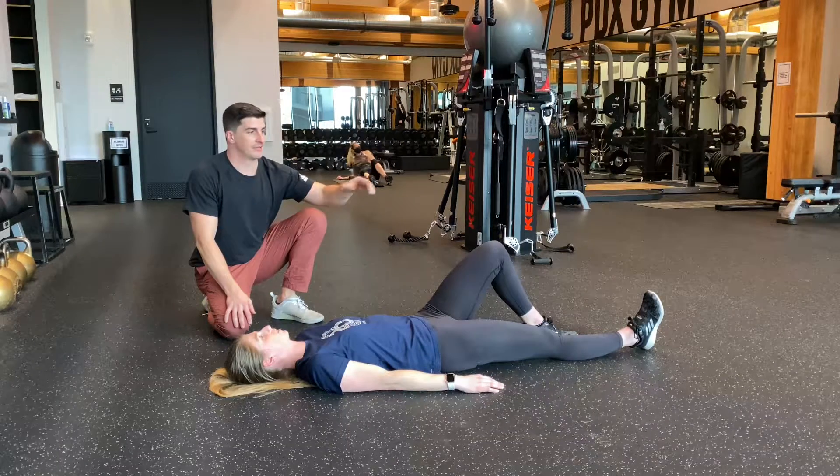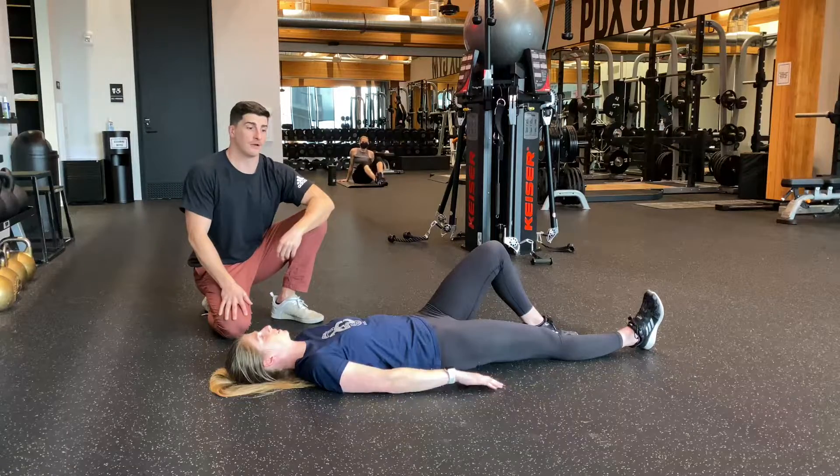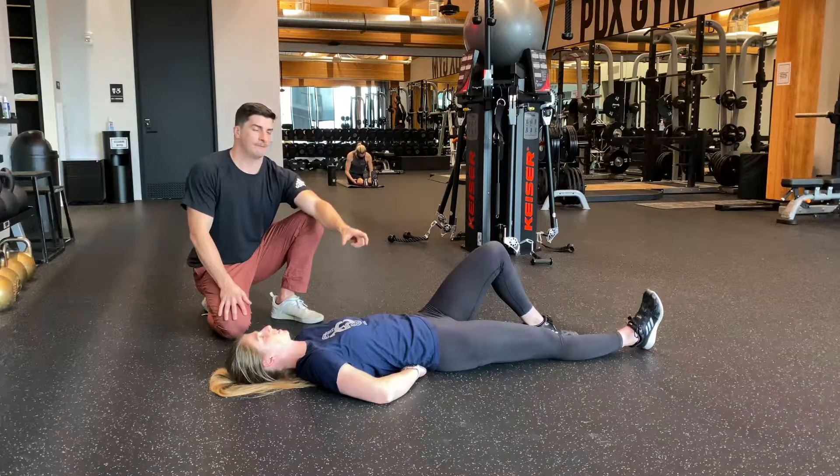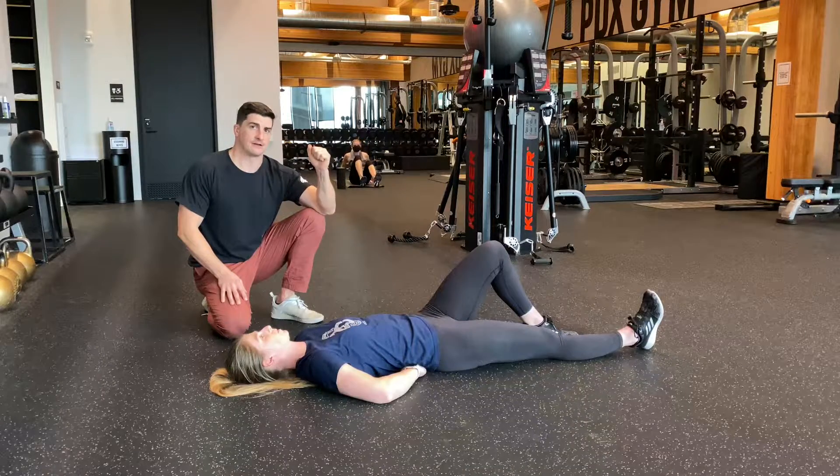For the McGill Curl Up, you're going to lie on your back, one foot flat, one leg straight, hands go on your low back, and you should keep that arch. The hands are there as a cue — you shouldn't feel your low back pressing down on your hands.